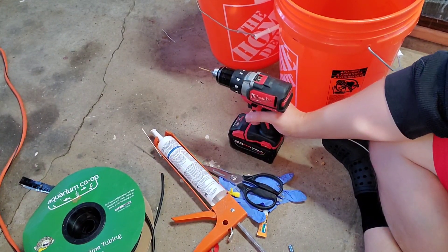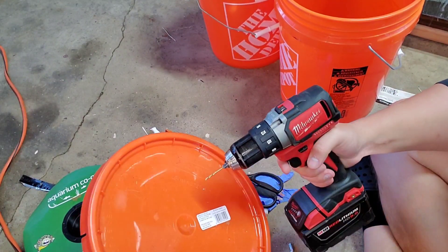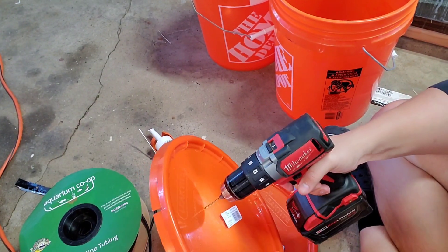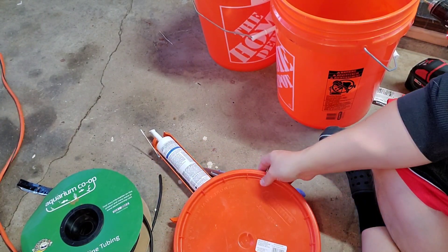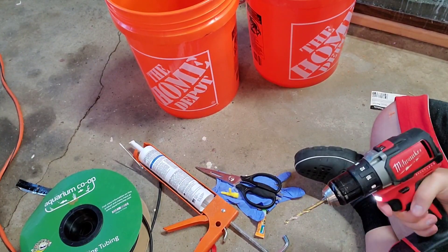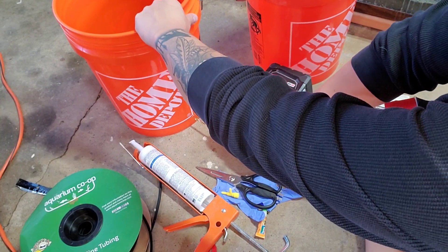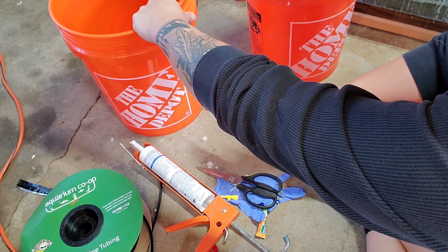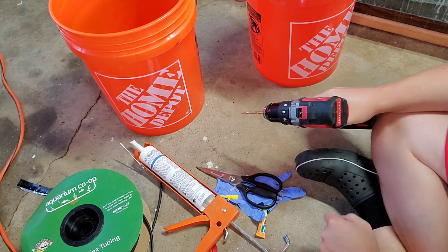The first thing we're going to do is take our 3/32 drill bit and drill a small hole on the top of each one of these bucket lids. They don't have to be in any particular spot as long as it's in the lid. Next we're going to take our 7/32 drill bit and drill two holes — one down low and another one higher up — and we're going to do that on both buckets.